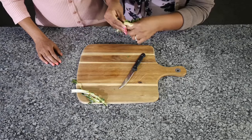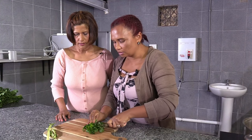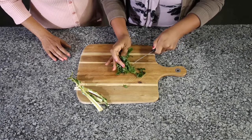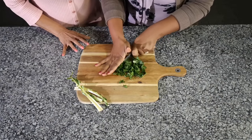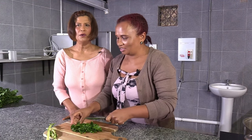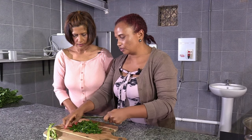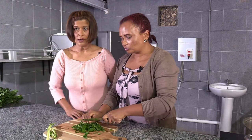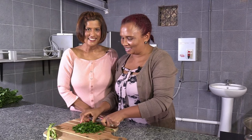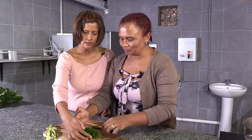I've already finished washing my spinach. Now I'm going to cut it into small pieces — just slice it. You have to do it like this and make it small, small, small. So that when you eat it, you don't feel like you're really eating spinach — it softens. You can't put it in a liquidizer because it'll become like juice or yogurt. You just have to chop, chop, chop. So that's how you cut your spinach.